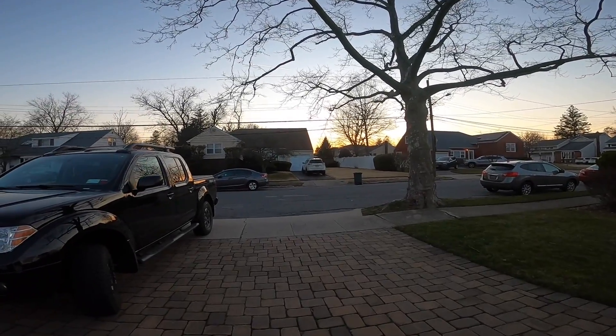I'm just waiting for the sun to set so we get the full effect. Alright, it's dark out now — now we can give it a test and see how different it is from the stock versus the LED.